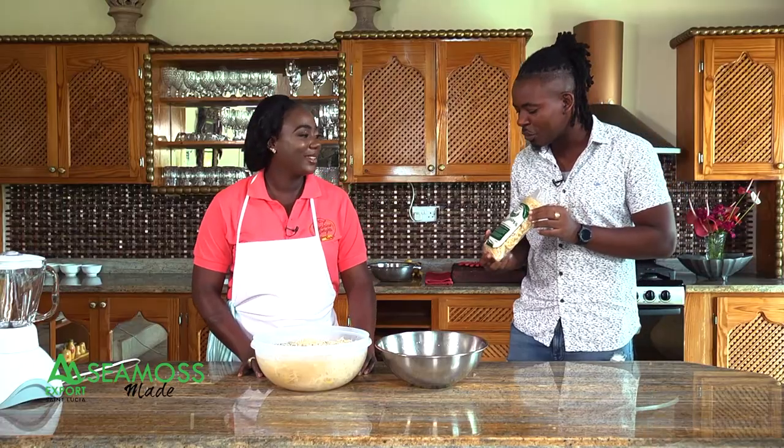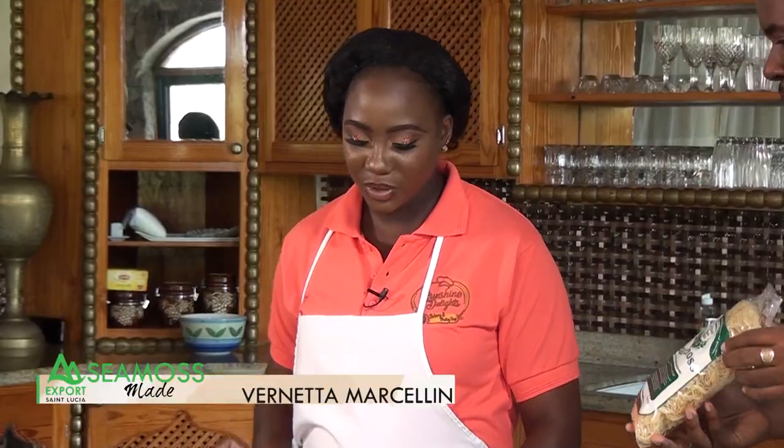I am here with Miss Vernetta from Sunshine Delights. I went in the supermarket and got CMOS, and people like you are here to tell me what I'm going to do with this. She's going to show us how to make the gel, which you can use to make smoothies, stews, and all kinds of things.